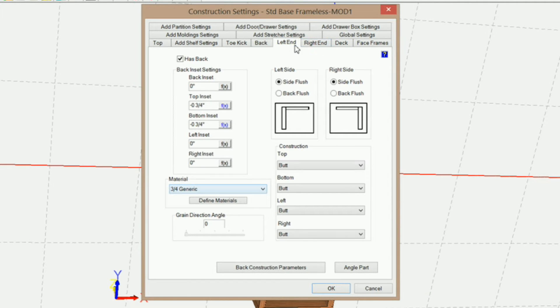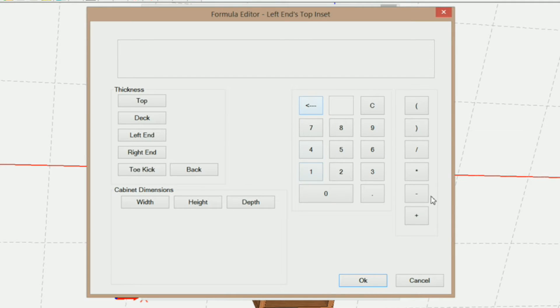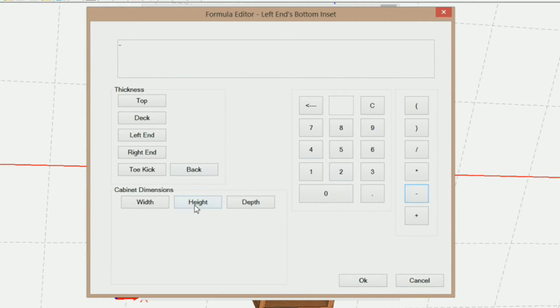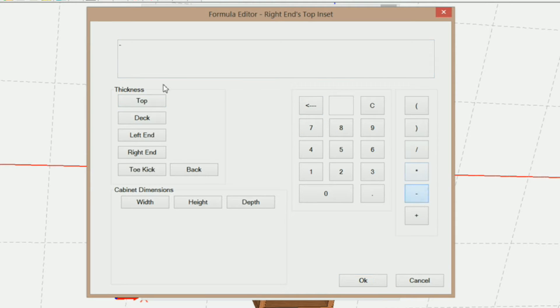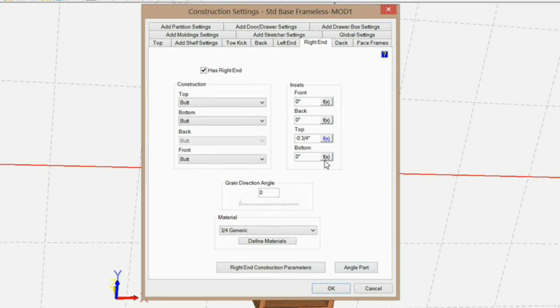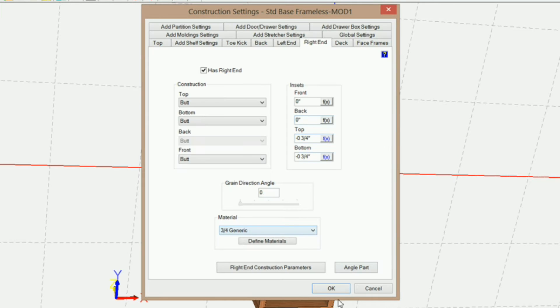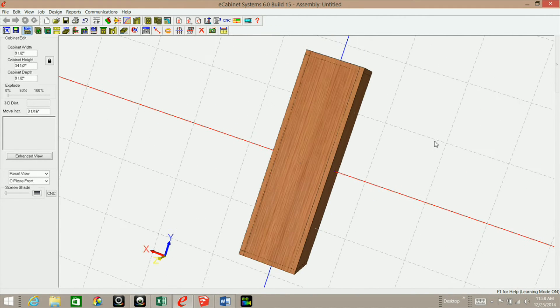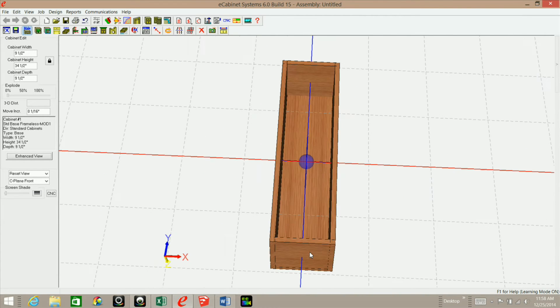For the left end, I'm going to do the same thing — the top inset negative the top, and the bottom negative the deck. When I click OK, you'll see how they adjust. This is so that if you want to use half-inch material for your tops and your deck, this will automatically change and adjust for you.